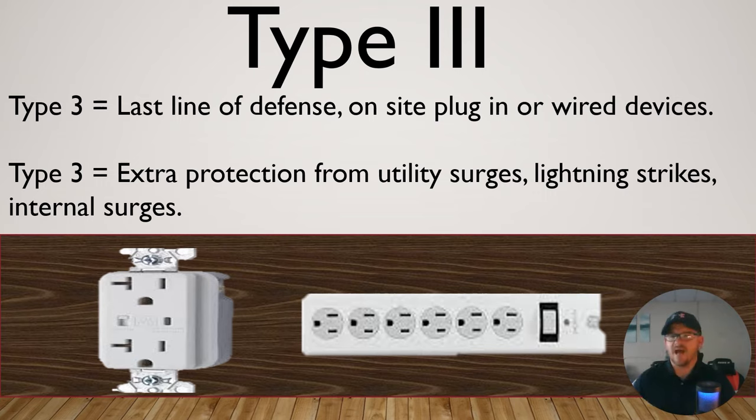Previously, in the 90s, we used to only protect our TVs, maybe our computers. Well, now we're protecting everything. Everything in your home has some type of computer chip in it — from your thermostat to the board inside your furnace, all the way to your microwave, dishwasher, dryer, and washing machine. They all have boards in them. I highly recommend getting all of these levels if you can, but at a minimum getting Type 2 and Type 3. Make sure you contact a qualified licensed electrician in order to perform these installations and follow all local and national codes.